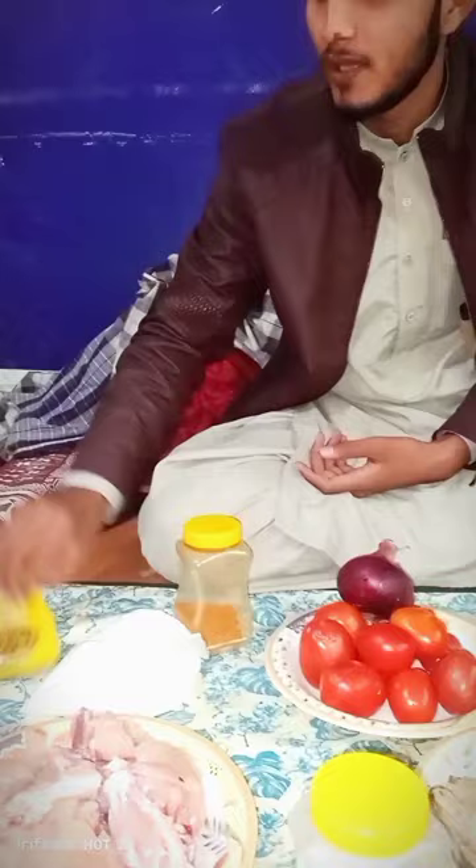This is ginger and garlic. I also have lemons here to make a magical taste in the chicken kadai. Here is yogurt, and then the main thing — without which the chicken kadai is incomplete — this is meat. Here is the national karahi masala.